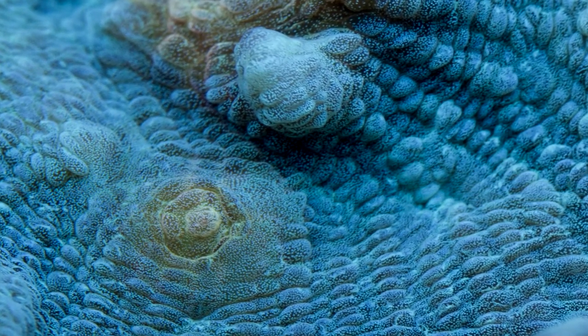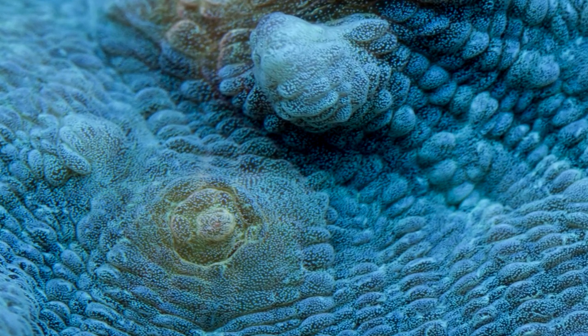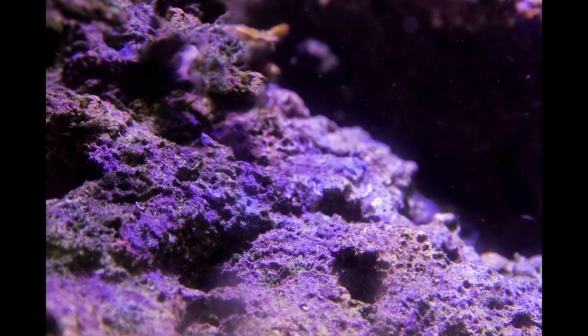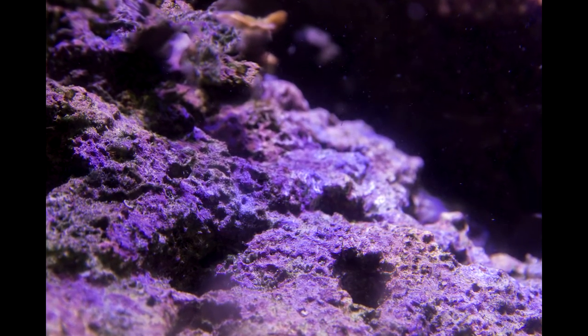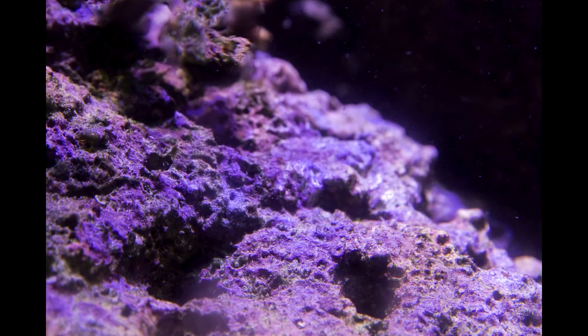Choosing a skimmer can be a daunting task if you really start looking into differences between brands and models. Don't get too bogged down by the details. Of course, if you enjoy agonizing over differences in details, choosing the perfect protein skimmer will be an enjoyable task. After protein skimmers, live rock is a fairly easy choice to make. Live rock is a very porous rock and hosts a wealth of beneficial bacteria and other organisms that help clean your tank's water.